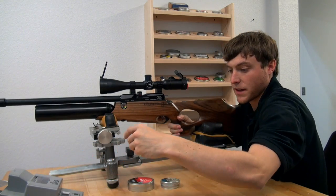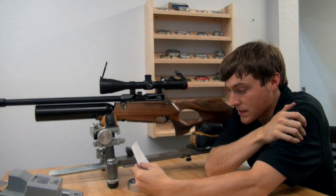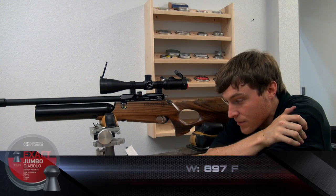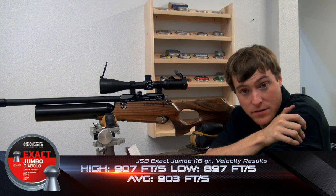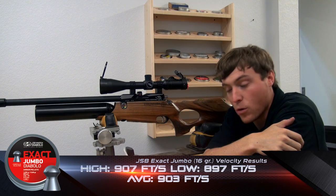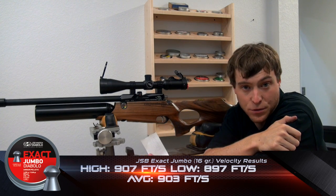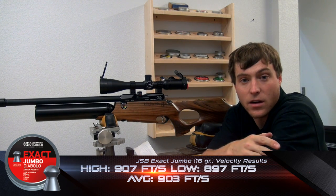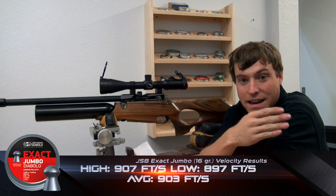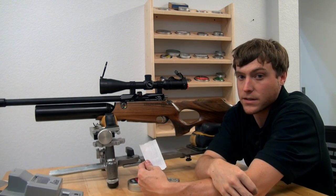Now that we have some numbers to look at, on our shot string of 10 shots using the JSB Exacts, we have a high of 907 and a low of 897 — so that's a spread of 10 feet per second. The average shot is 903 feet per second with the 16-grain JSBs, and the standard deviation is 2 feet per second. That means every shot averages out to within 2 feet per second of each other, which is very tight and very good consistency.